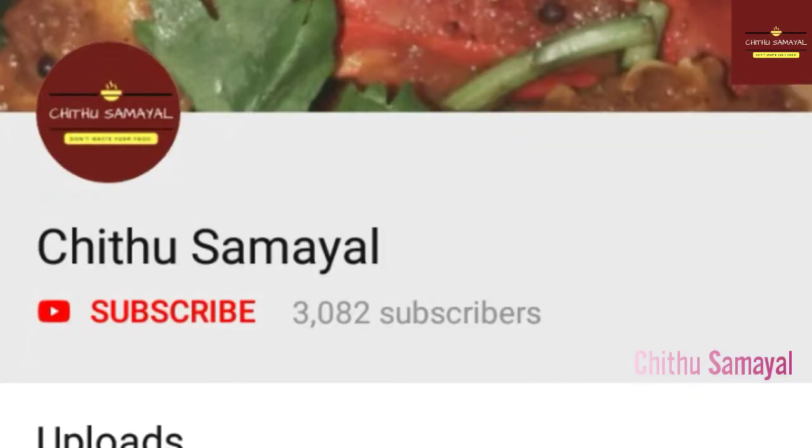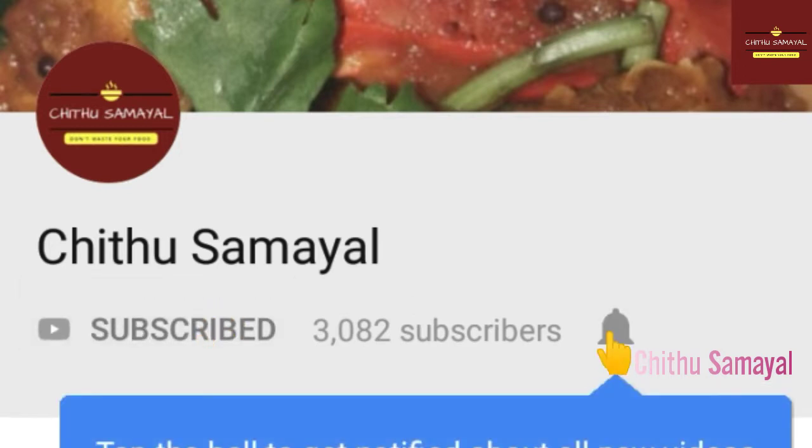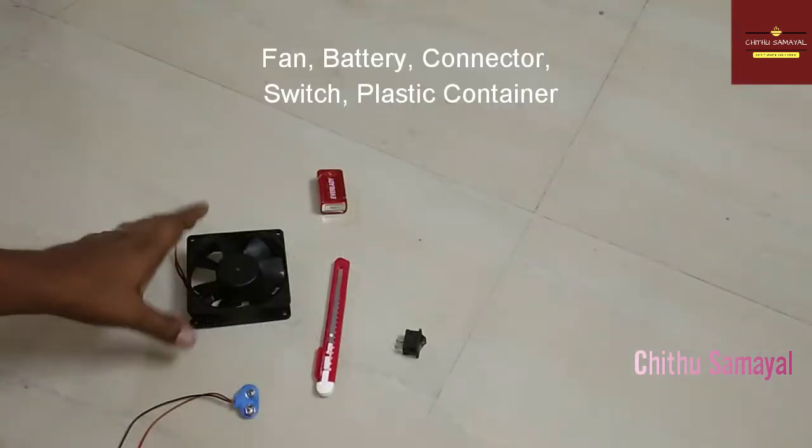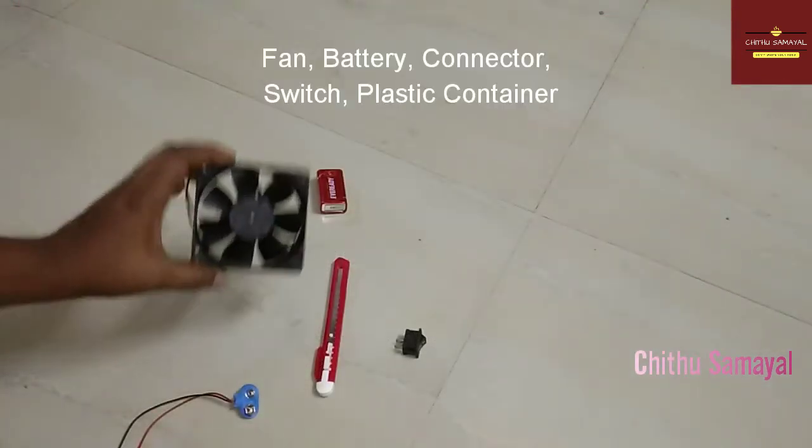If you want to watch this video, please subscribe to the channel. Click on the bell icon and click on the next video. If you want to share this video, please share it.